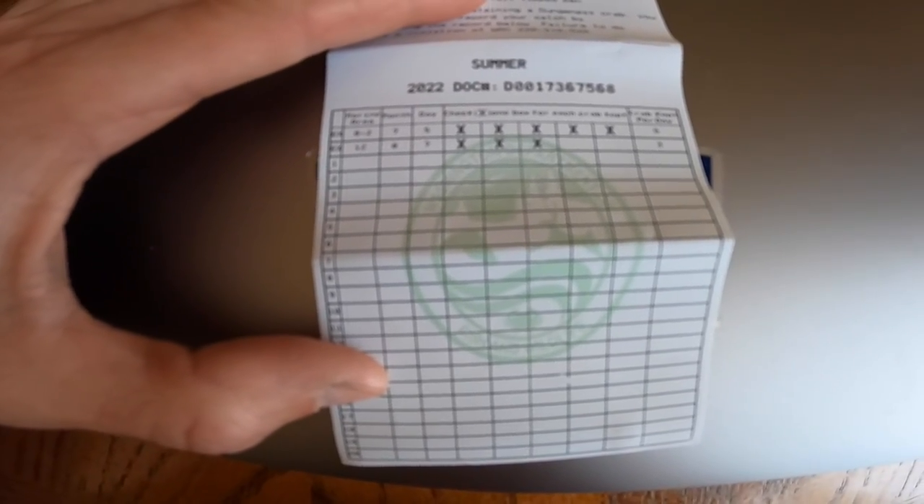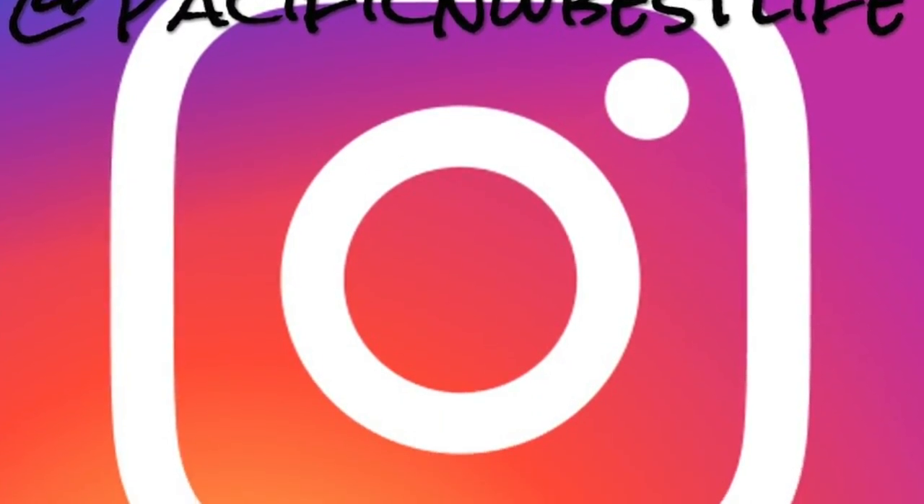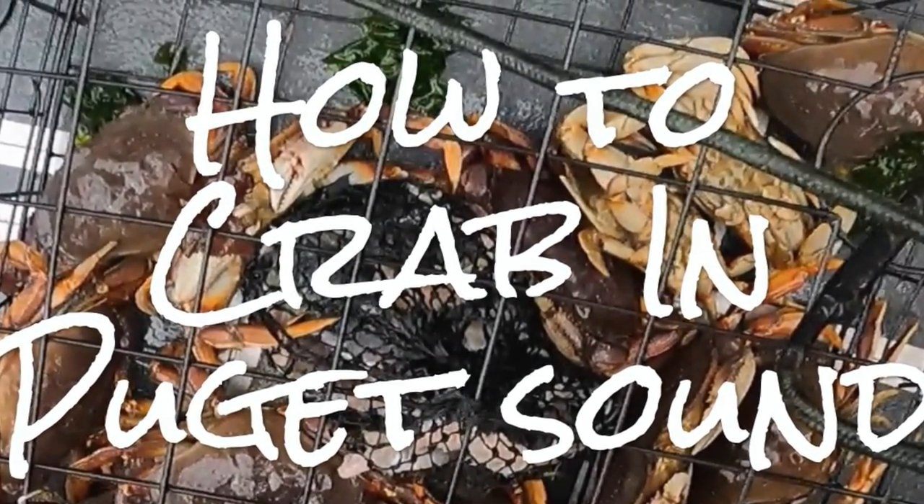Hopefully you enjoyed this video. Give us a like, drop a comment, ask a question if anything wasn't clear. You can follow us on Facebook at PNW Best Life and on Instagram at Pacific NW Best Life. Feel free to DM me — I generally respond and try to help people out. Be safe out there, a lot of first-time boaters will be on the water, try to be courteous and respectful, and hopefully we can all have a great crabbing season. Take care until next time.